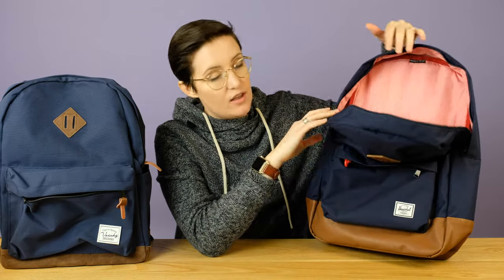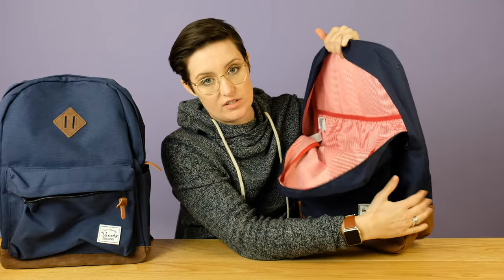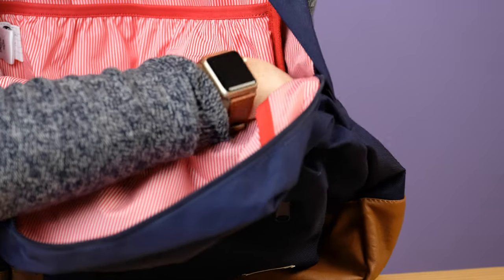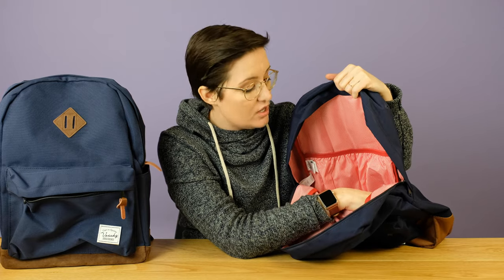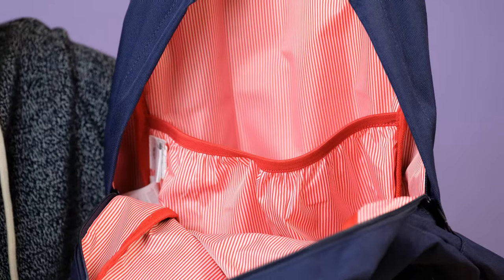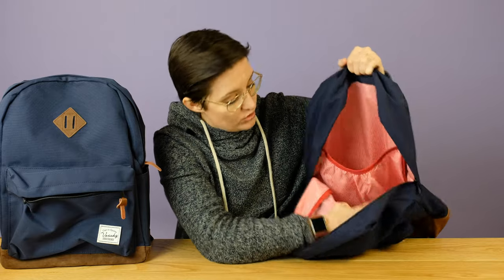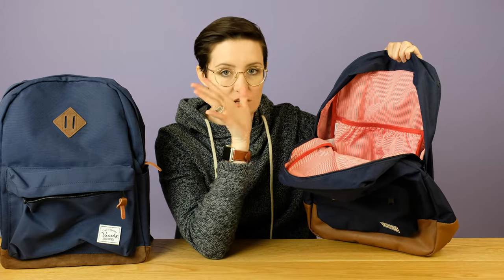The Herschel bag, on the contrary, has almost no pockets. There are no water bottle pockets on the side. There's one little pocket that wouldn't hold a standard-sized water bottle — it would hold a phone, so maybe that's what it's for. And then there's one elastic pocket for your laptop, which is not padded. The Vashy one has a bit of padding on it. And that's it for pockets inside the Herschel — no zipper pockets, no real organization, just a big empty bag.